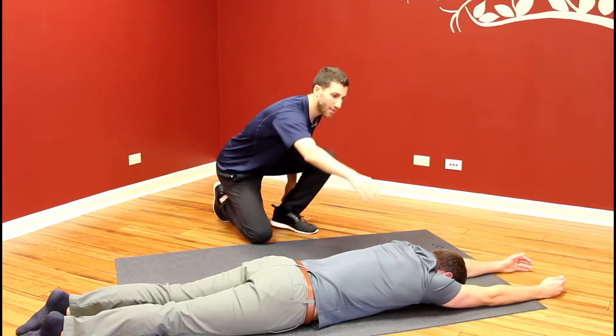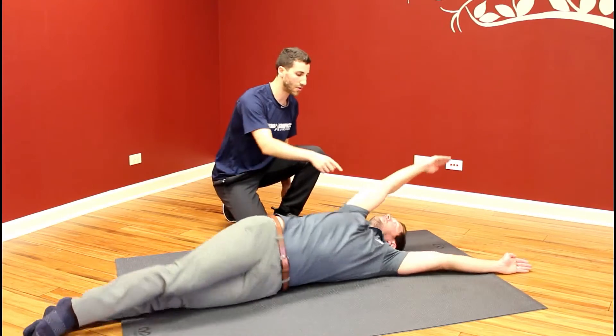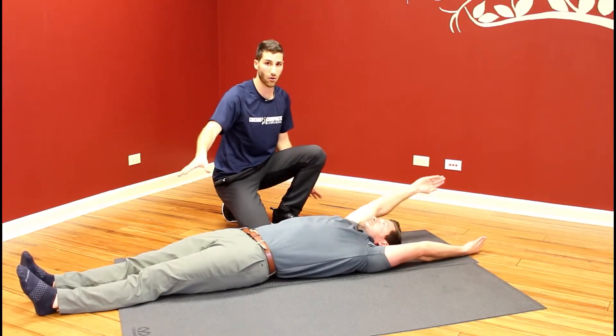Then as he comes back, he's going to stay with that right arm and bring it back toward me while he turns his head to the right and looks toward this side as he rolls to this side. Again, making sure you're not using the lower extremity at all.